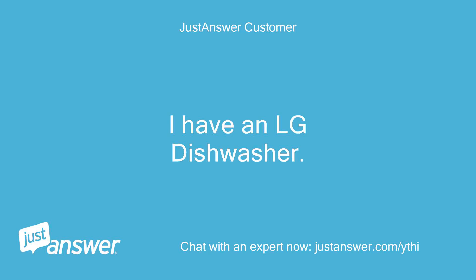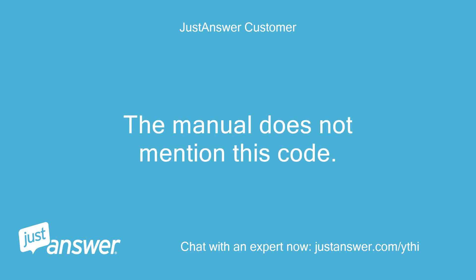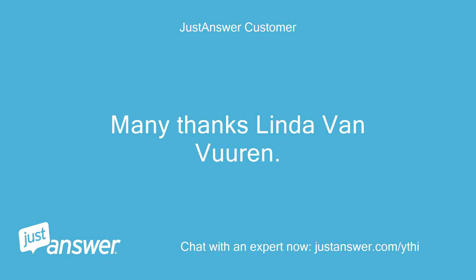I have an LG dishwasher. It is displaying the CD error code and not finishing the cycle. The manual does not mention this code. Could you tell me what is wrong? Many thanks, Linda Van Buren.